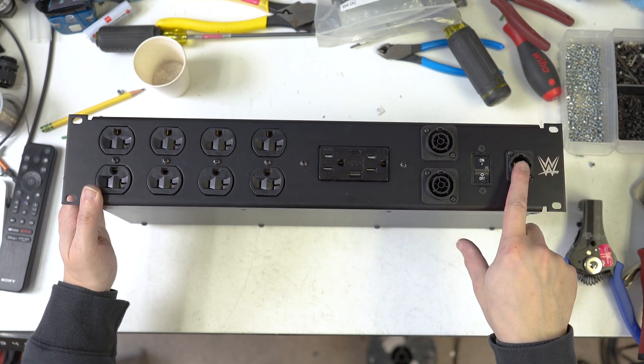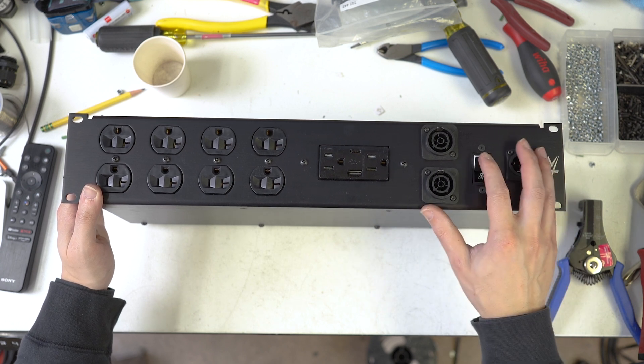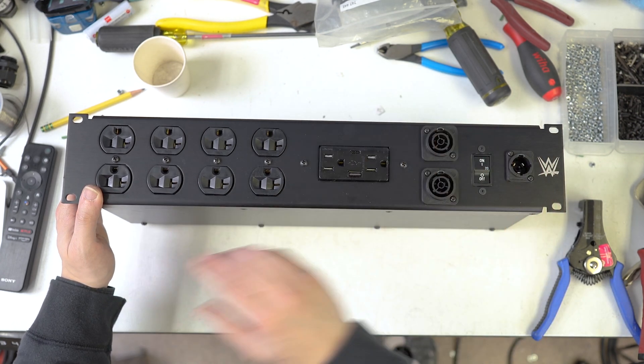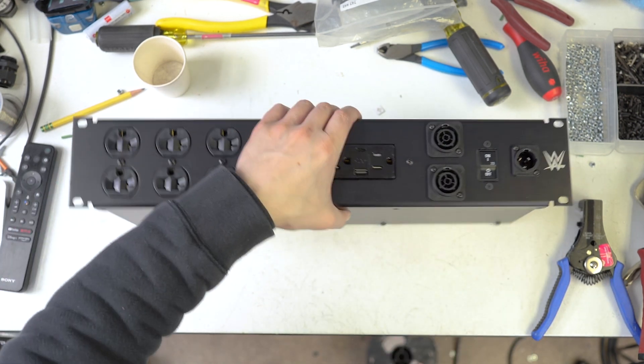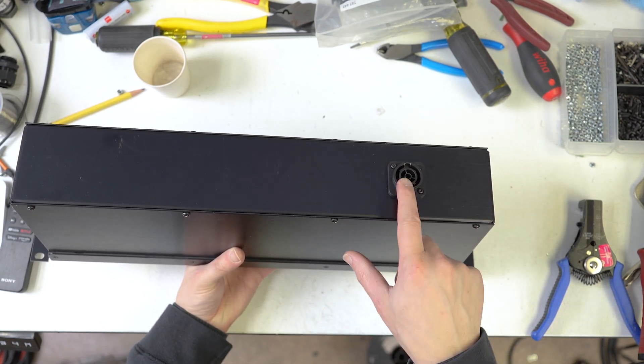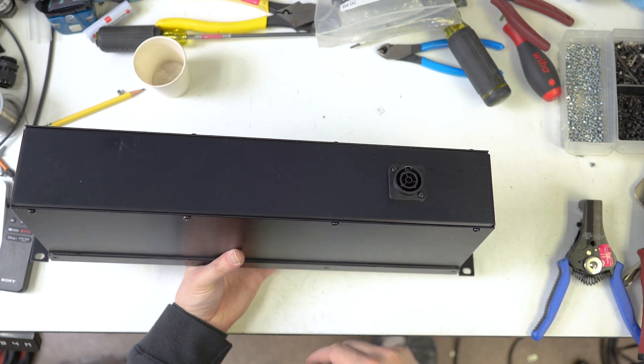Basically, the way that this works is power will come into the system via this true one. It will be protected with this 20 amp breaker and then everything else is wired post breaker. So on the back here, there is a true one. This will go to another PDU that's in the case, so it'll be locking.